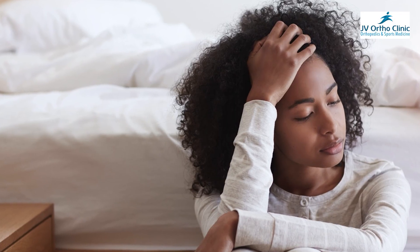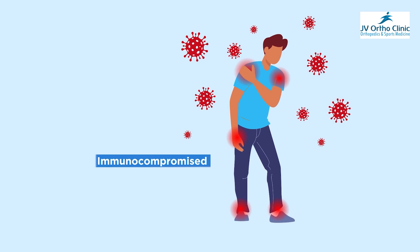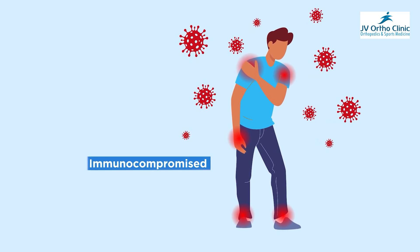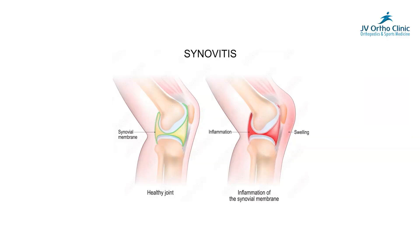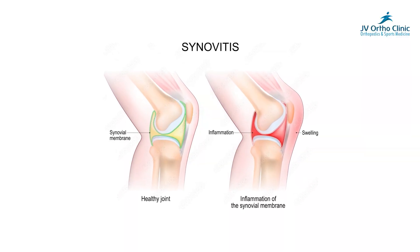If you look at immunocompromised patients, they can have very weak tissue. There are foreign body reactions or infection risks. If you look at the foreign material, there are risks of synovitis and other adverse reactions as well.